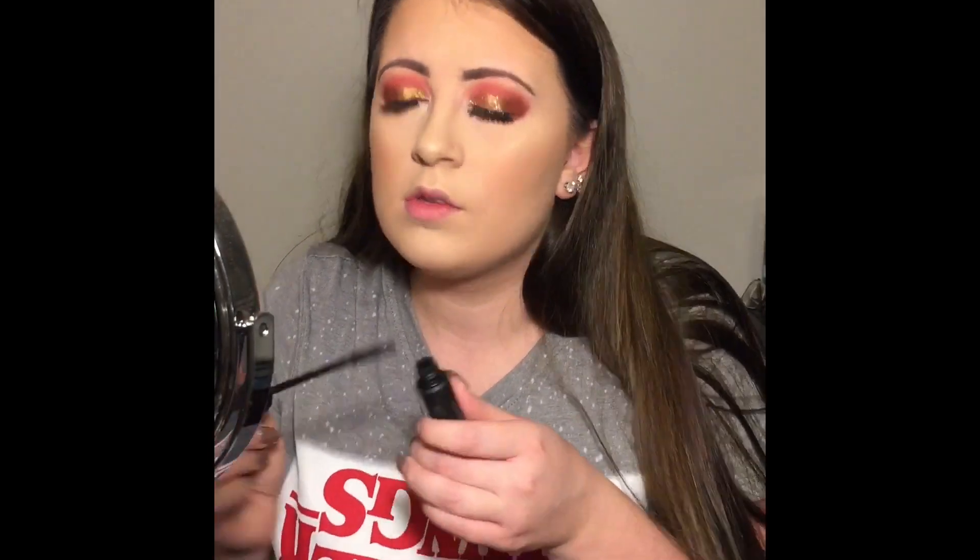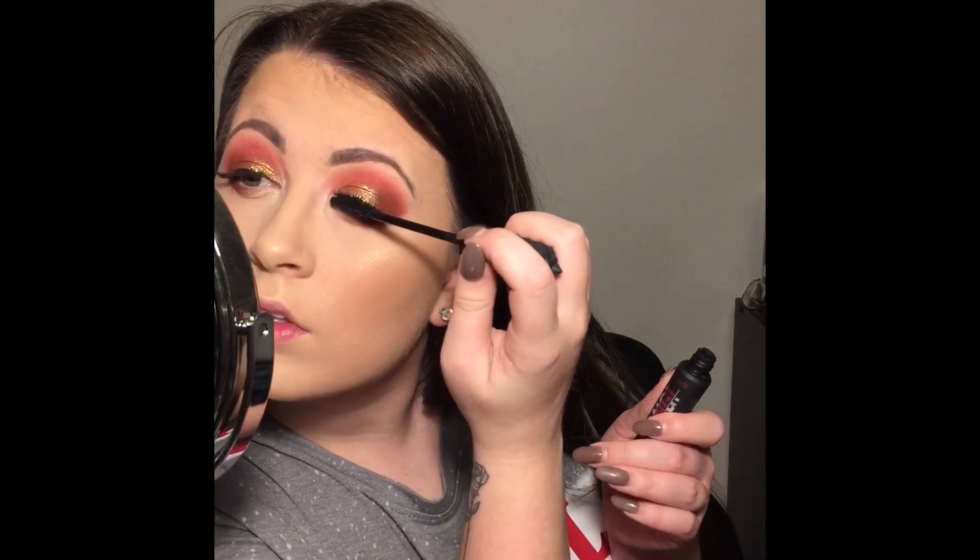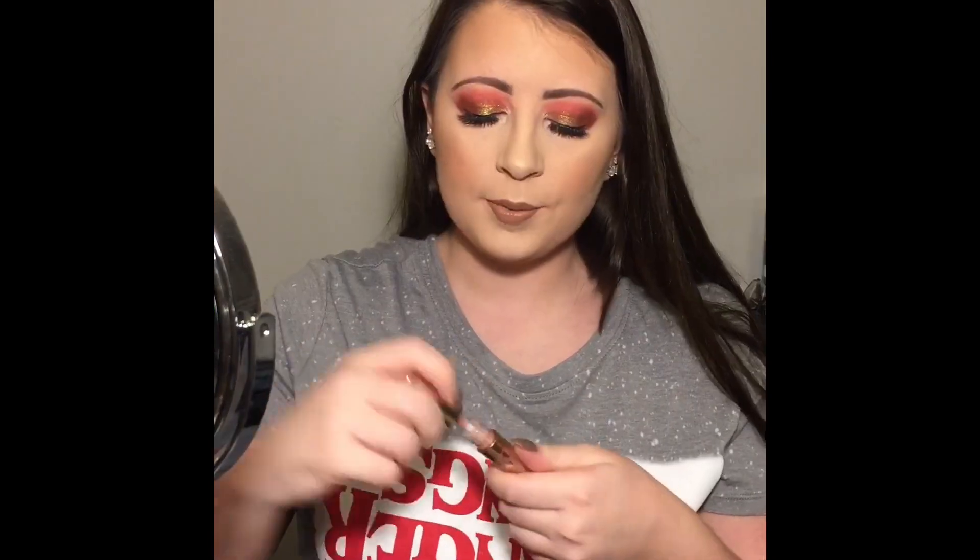Then I'm going in with the Benefit Bad Gal Bang Mascara to blend my real lashes with my falsies, and putting it on the lower lash line as well. Now I'm putting on the Morphe Lipstick in the shade Honey, and topping that with the ColourPop Ultra Glossy Lip in the shade Neat Freak.